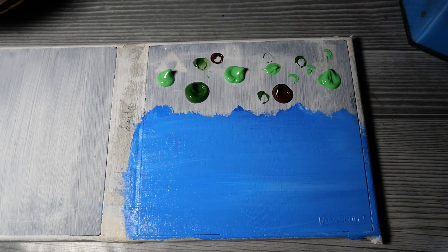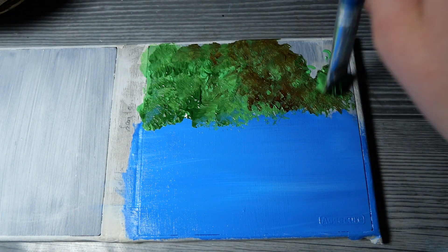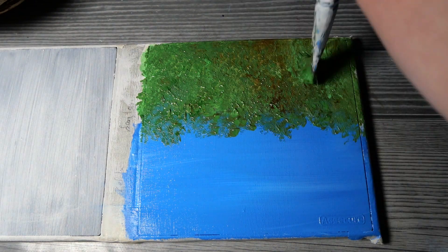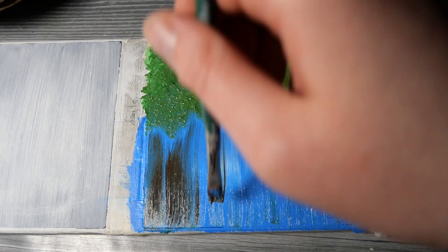I'm starting out with the background and I wanted to make it a bit leafy, kind of in the woods, hidden — but not with too much detail so the sword will still be in the foreground and be the main part.